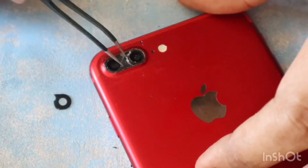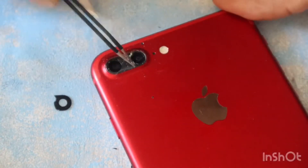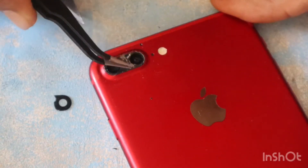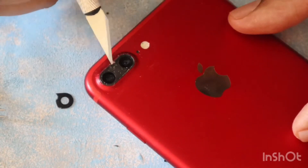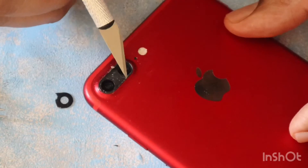These tweezers are very much necessary to remove the glass; otherwise it is very difficult to remove the glass using a knife alone. Now since my camera glass is removed, I am removing the additional dust and glue on top of the camera.